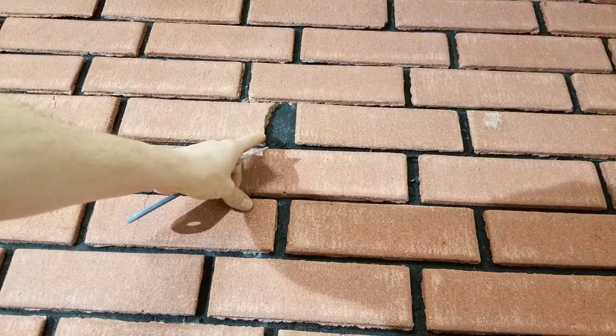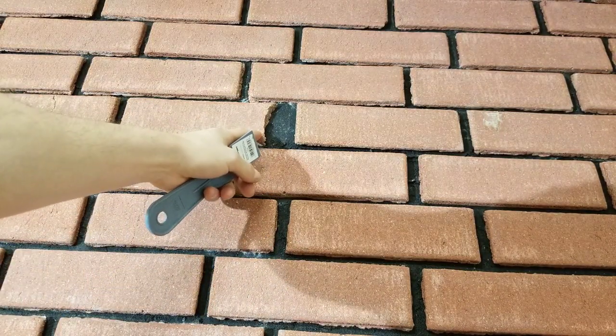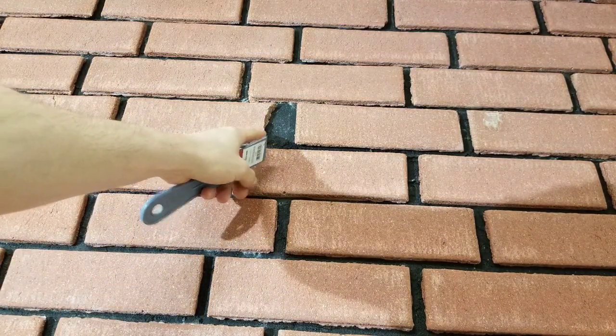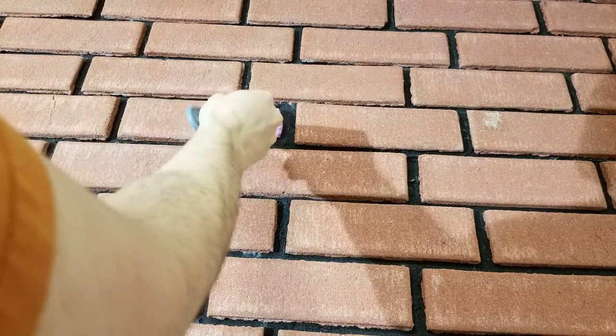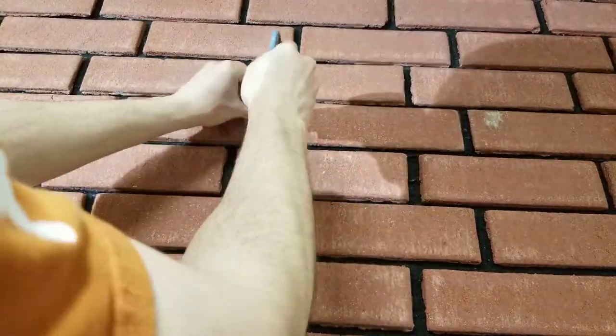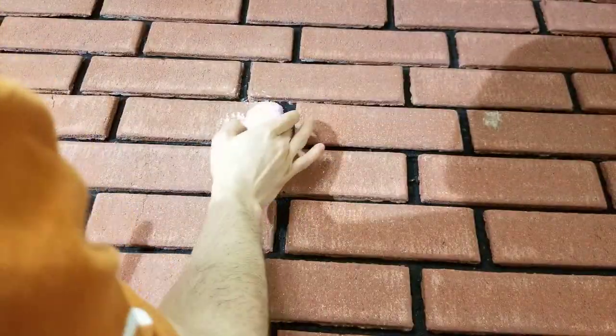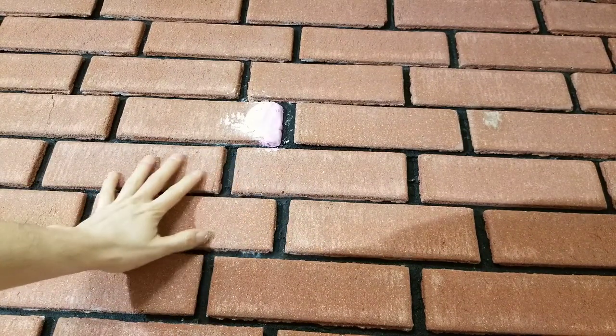Once the brick is dry, you can repair any chips you may have. I'm just using some spackle because it'll be quicker, but you can use mortar or a hot-curing joint compound. I'm going to get a big chunk and push it into the chip — I'm actually going to wet it slightly so it'll stick. Now I'll let this dry and then rough it up so it looks like the rest of the brick.